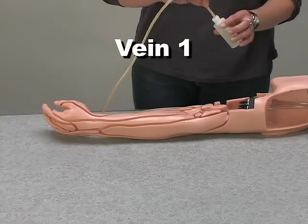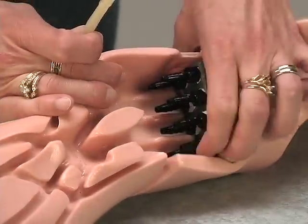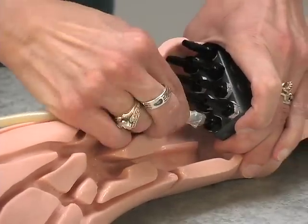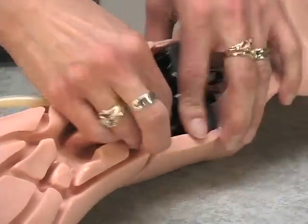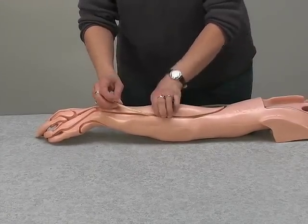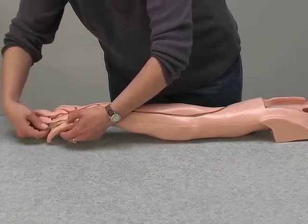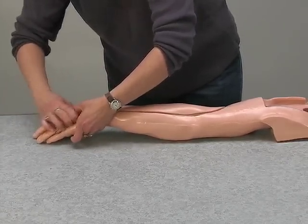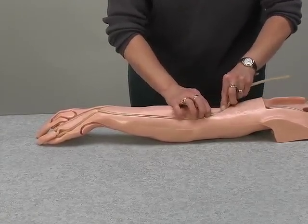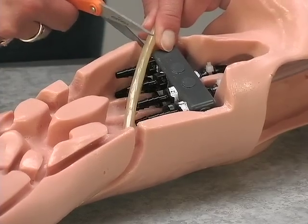Take the first vein and lubricate one end. Connect the end of the tubing into fitting number one. Work the tubing into the channel over the back of the arm, around the third finger from the inside, and back over the arm in the same channel. You will need to trim the excess tubing, being careful not to cut the vein too short.